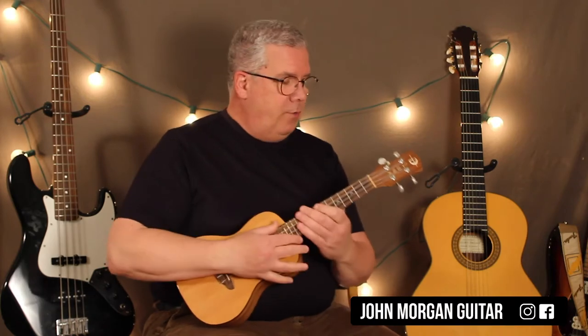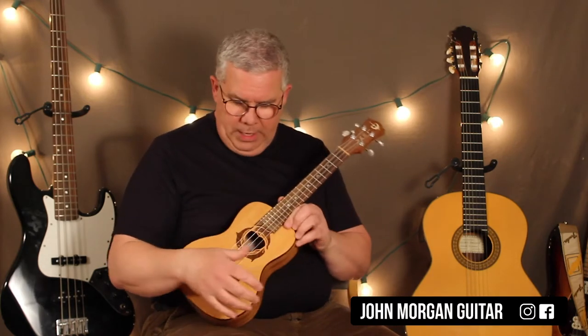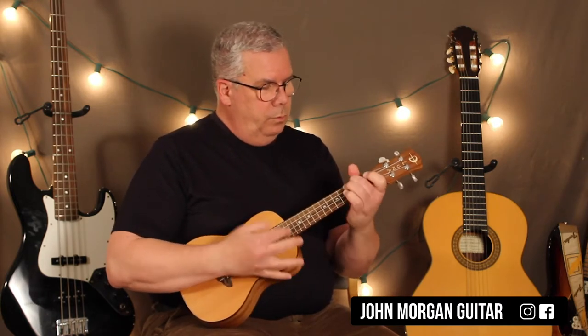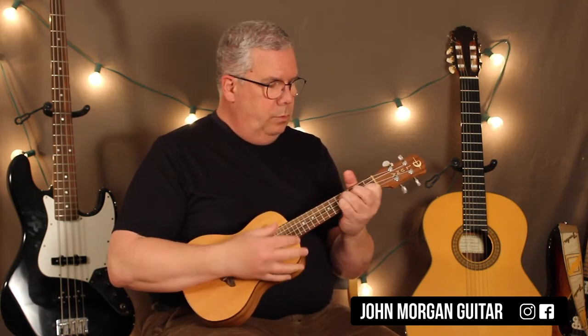Hi, welcome to Lessons with John. Today we're going to try to hit the road jack. Ray Chow's on the ukulele. Do the best we can.